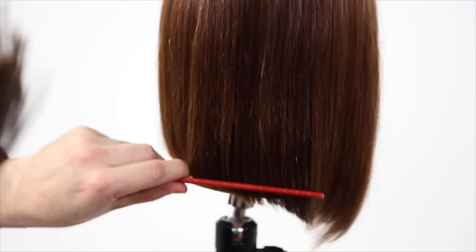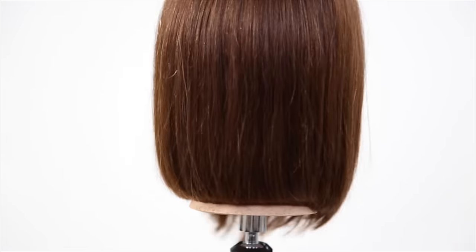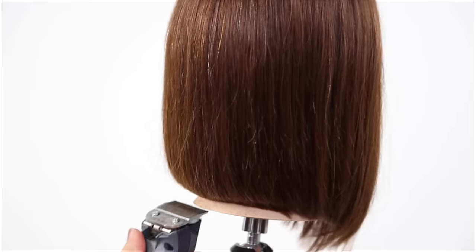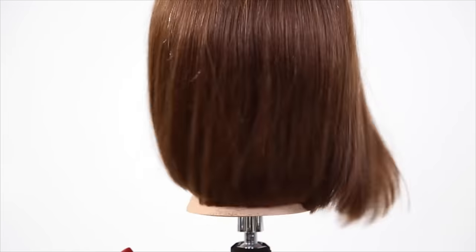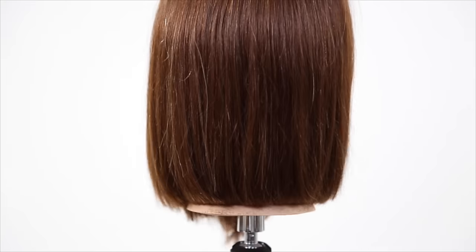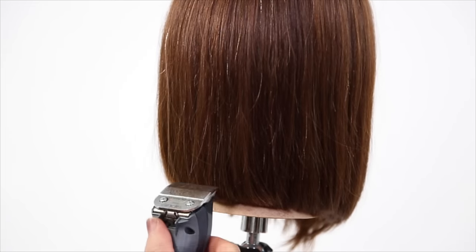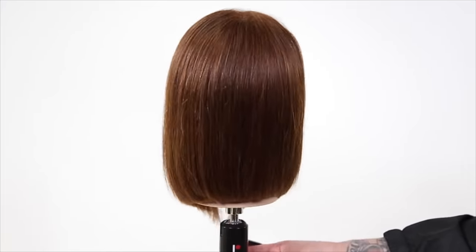Then I twist the head back and forth — that lets me know if my guest's hair will do the same as they go about their day. I want to make sure that no matter how they twist their head, the hair falls exactly back into place. That's what's going to make your haircut stand out — when your guests can go home, recreate that look, and it falls into place perfectly.